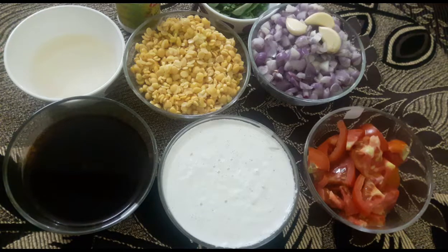Hello friends, welcome to Priyas Kukari. If you are watching the channel for the first time, click the subscribe button and subscribe.